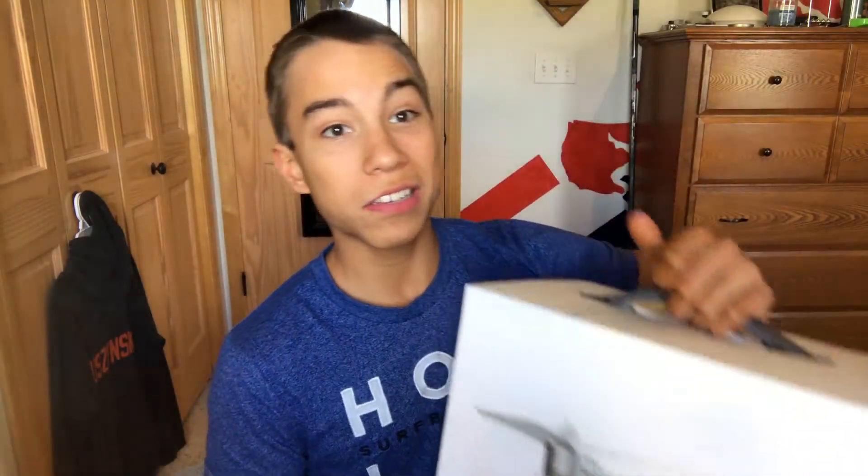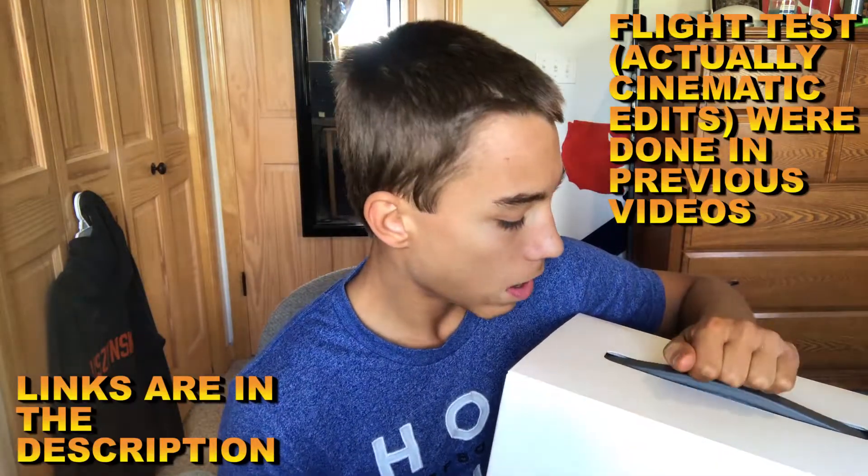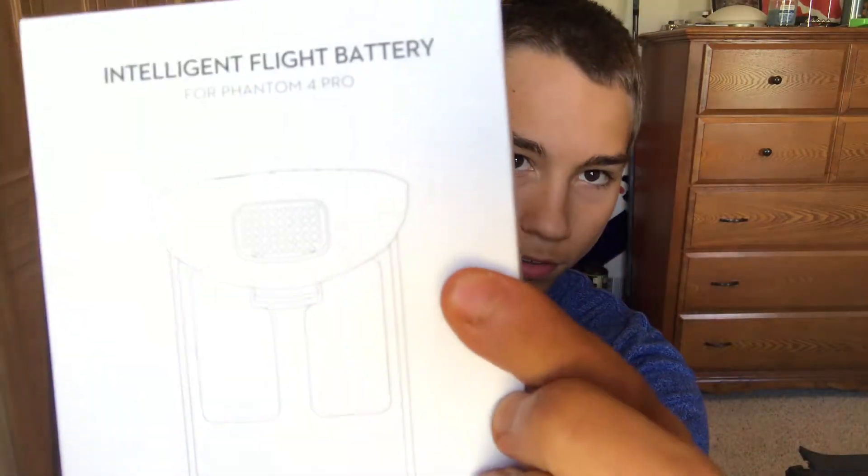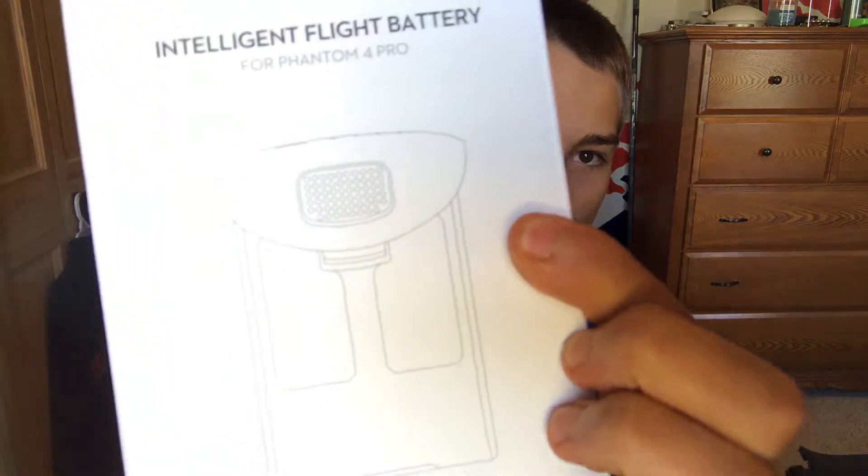I know I'm a little late on the unboxings. This is gonna be an unboxing and a flight test — first flight test and unboxing. And if we don't get to the flight test or this video becomes too long, we'll do that in the next one. But this will be the unboxing, and I got an extra battery.